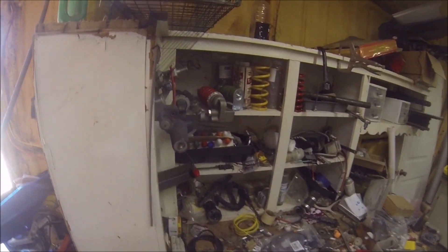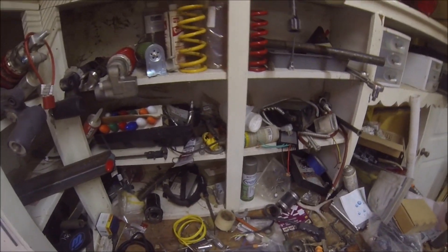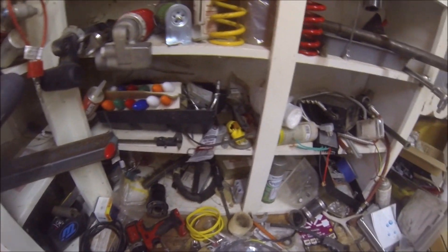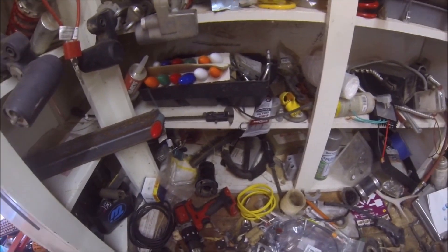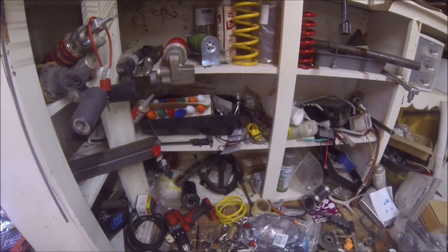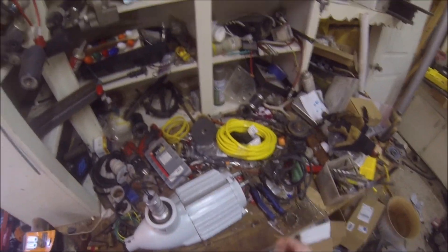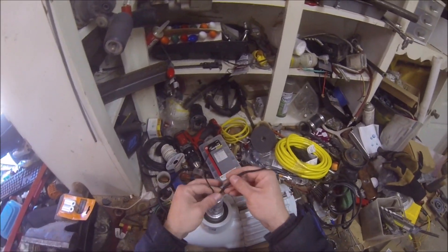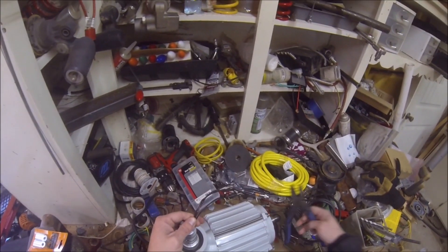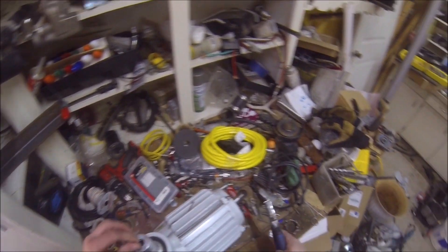Alright, back into chaos out here. Believe it or not, I've done a lot of cleaning out here. With any luck, you guys will actually be able to see what I'm working on. So trim all those wires off.